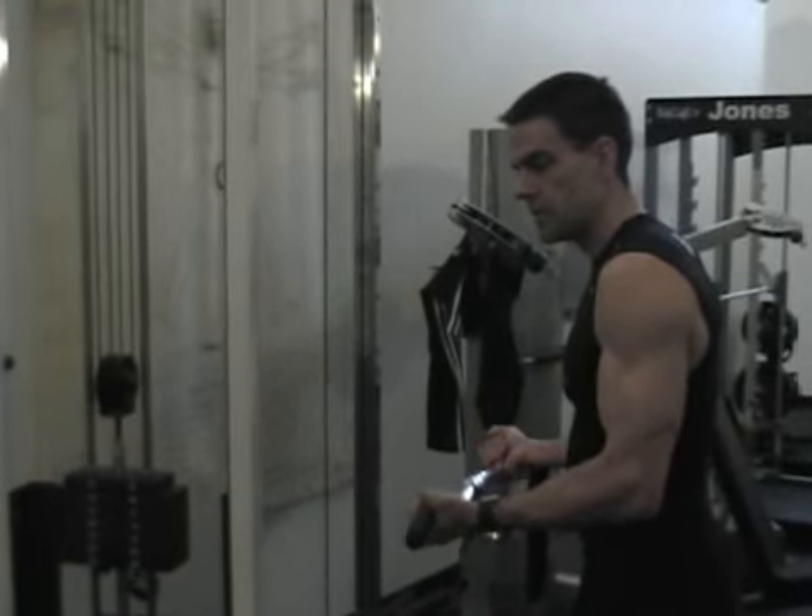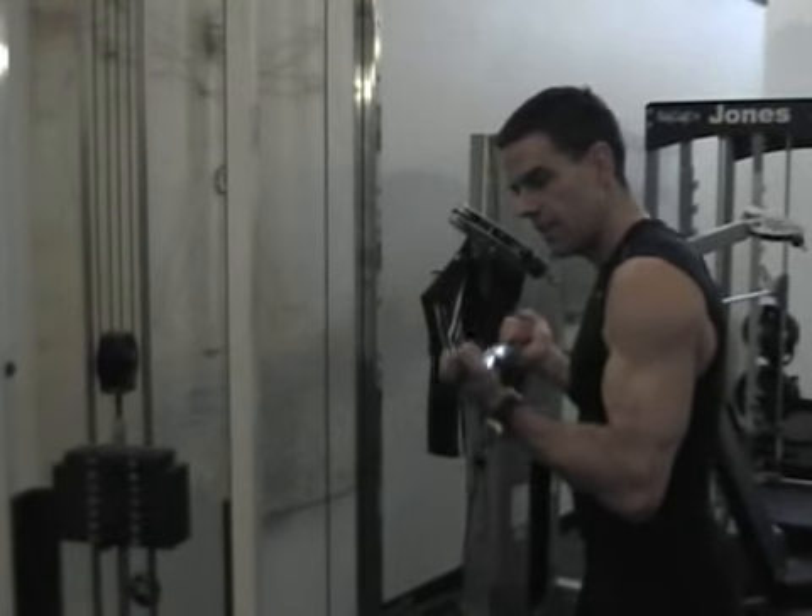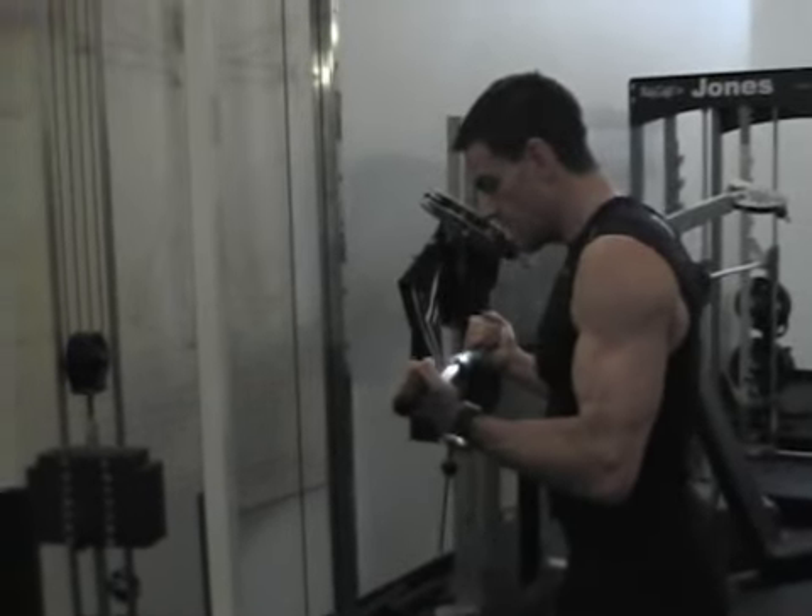Remember — stops. A lot of people do one stop and then they bounce out of the other one. That's a very common mistake.